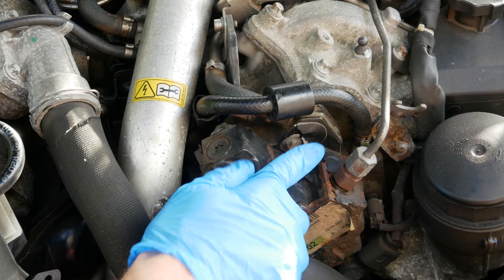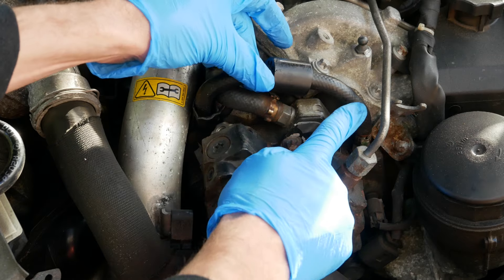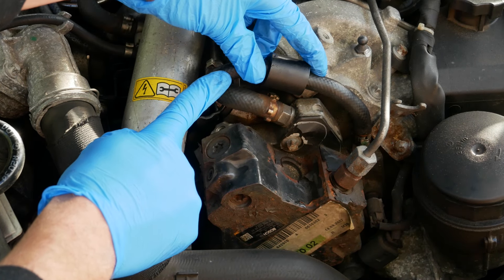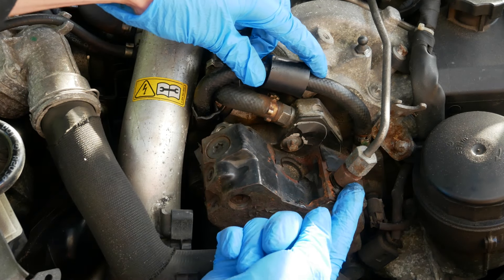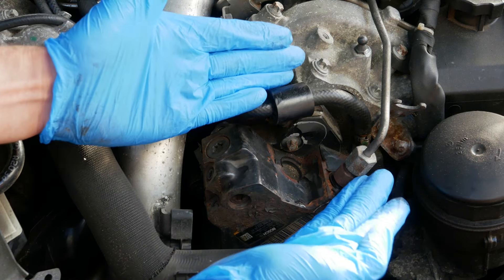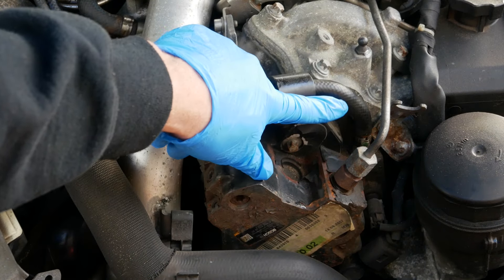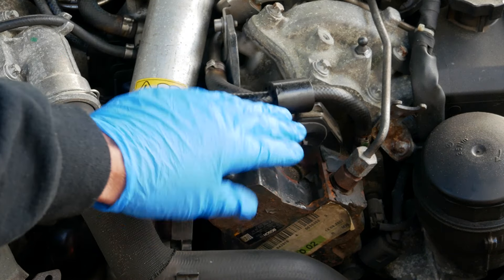The next one is the hoses supplying the high pressure fuel pump. This is the fuel line that comes from the filter and then the fitting that actually comes out of the high pressure fuel pump and goes to the fuel injectors. This is one potential area and as you can see you can spot those straight away — and they're looking okay.